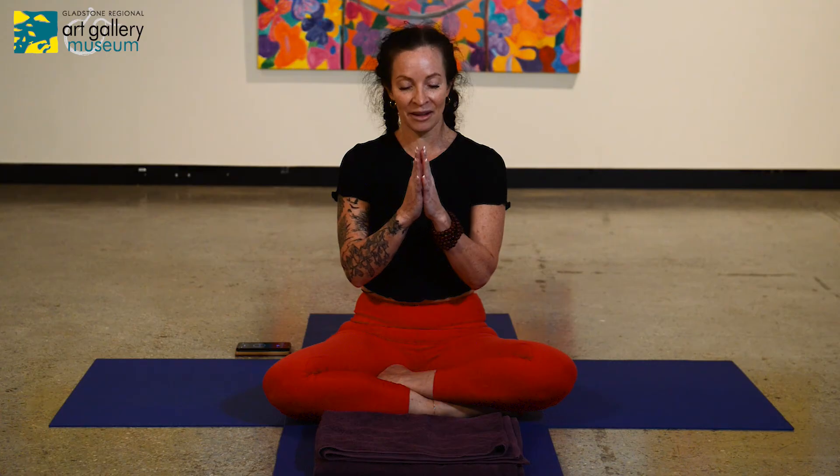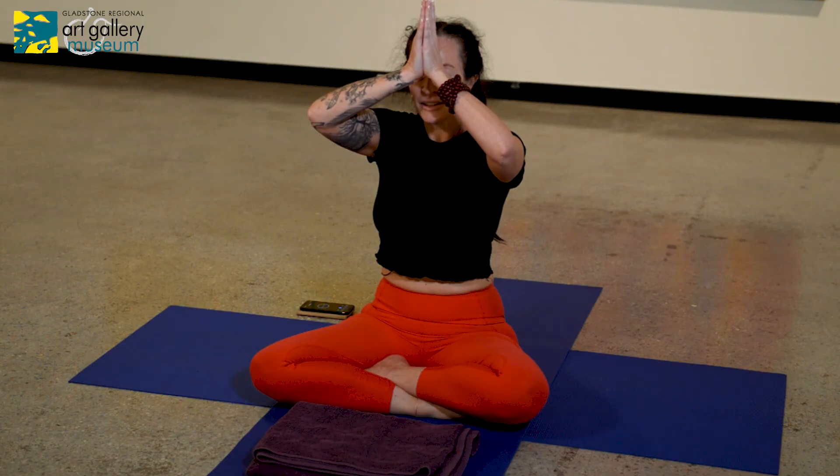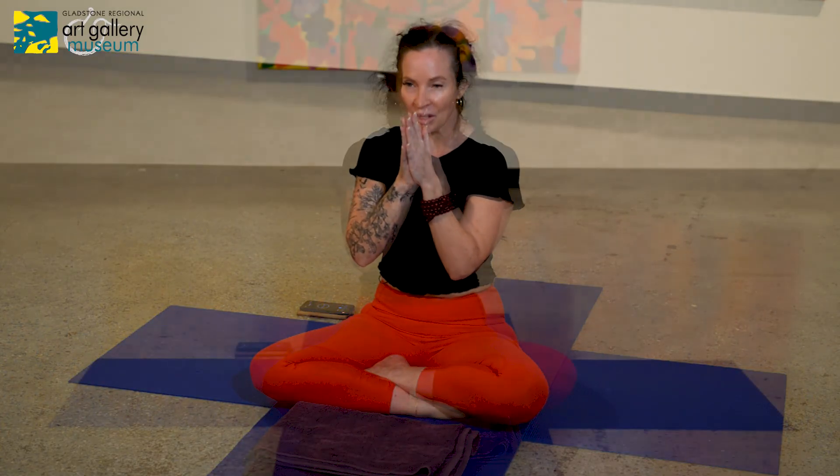Bring the hands together, bringing the thumbs to the space between the eyebrows — the thoughts of love and kindness. To the lips — the words of loving kindness. Into the heart — the actions of loving kindness. Namaste. I hope that you enjoyed moving your body today and that it's useful, something that you can perhaps do regularly. Thank you.